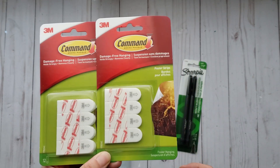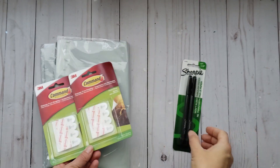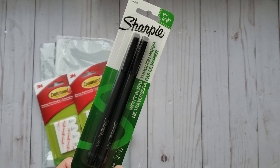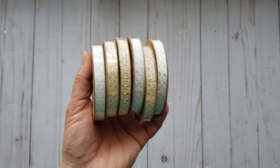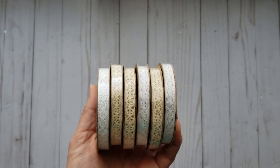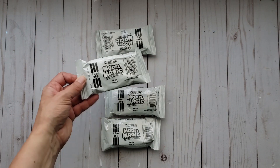I got some Command Strips — these were $3.50 a package and there's 12 in each. I always have a hard time finding these at places like Walmart, so I thought I'd grab what was left — just the two. And then I wanted to try out this Sharpie; it is the thin tip and it says it won't bleed, so I thought I'd give that a try. And then Dollarama finally stocked up on their thin lace ribbon, so I got three white and three antique cream colored — these were $1.25 each.